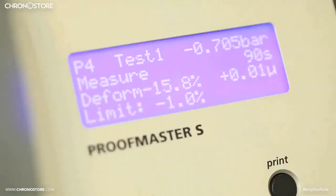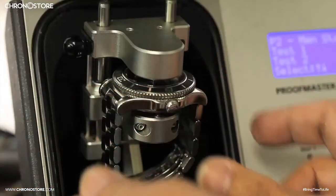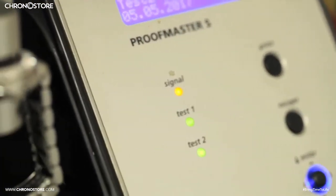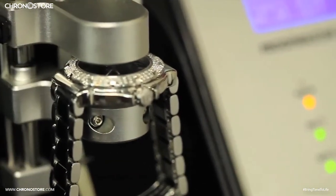Upon closing the chamber, which locks automatically, the device generates a moderate pressure within, calibrated to the tolerance of the item inside it. Since the machine is able to test plastic, ceramic, and steel watches, our watchmakers set the parameters of each test individually. Too much pressure can damage the watch since it undergoes expansions and contractions while under pressure.